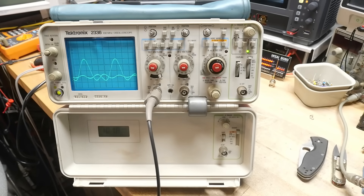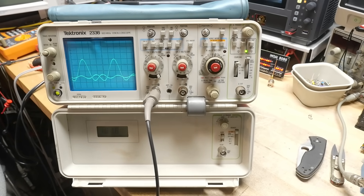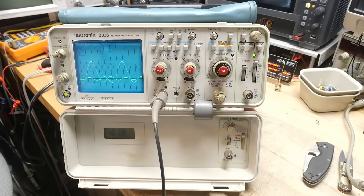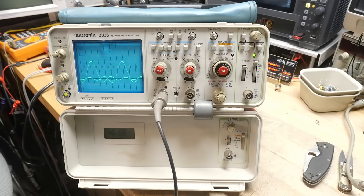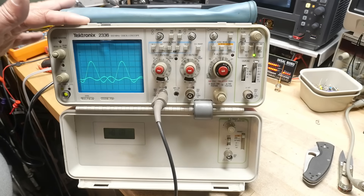I'd say this scope is in perfect working condition. I paid $65 including free shipping, which I think is a steal for a 100 megahertz Tektronix — a fine instrument. I'll read up more on this one and figure out some videos for it. The other one I'll try to put a power cord on and get it going. People like analog scopes, but digital scopes are so cheap these days I still recommend you get a digital scope. If you do like analog though, these are getting cheaper and cheaper.